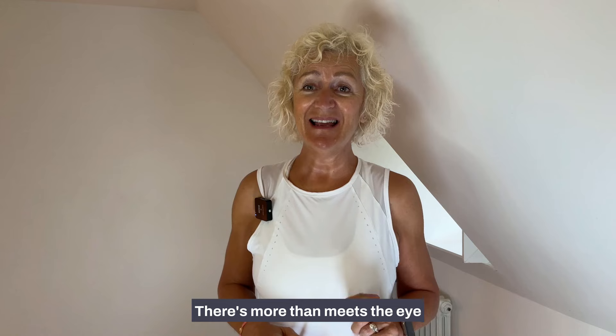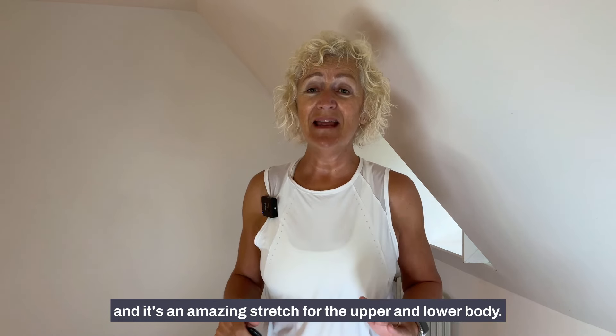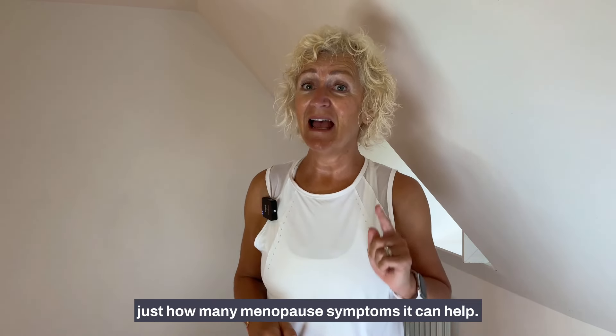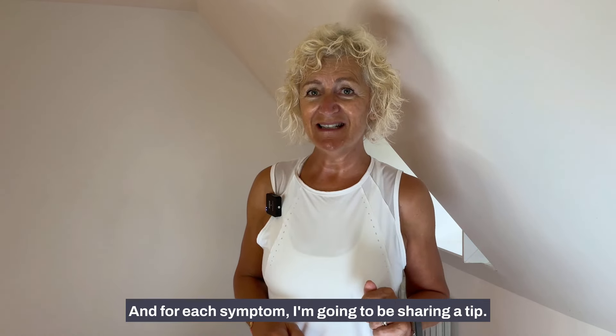There's more than meets the eye when it comes to downward facing dog — it's one of yoga's most famous poses and it's an amazing stretch for the upper and lower body. Today I'm going to be showing you just how many menopause symptoms it can help, and for each symptom I'm going to be sharing a tip.